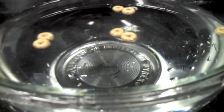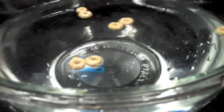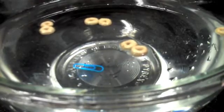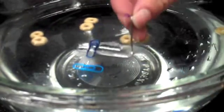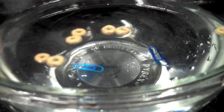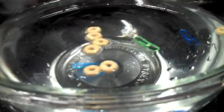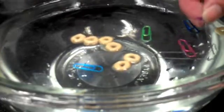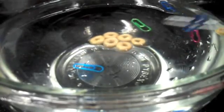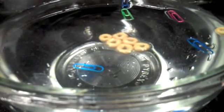We can also play with surface tension using a paper clip. Now paper clips are more dense, and if I try to put it in, it just sinks. But if I'm very careful, I can place a paper clip on the water and have it float. We'll notice that the paper clip is going to behave the same way the Cheerios do — while floating on top of the water, it will drift around and be attracted to the sides, to the Cheerios, and to the other paper clips, clumping together all because of surface tension.